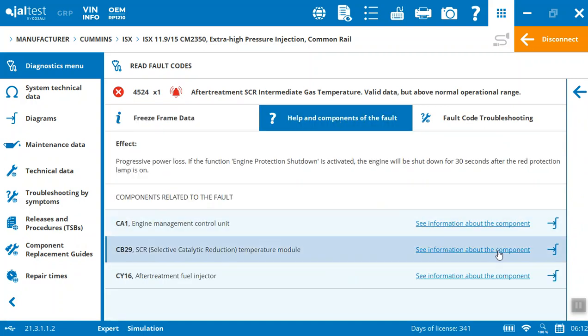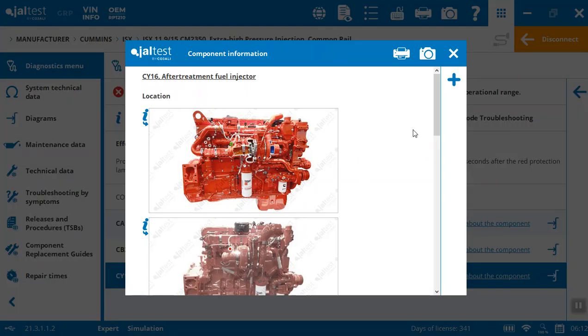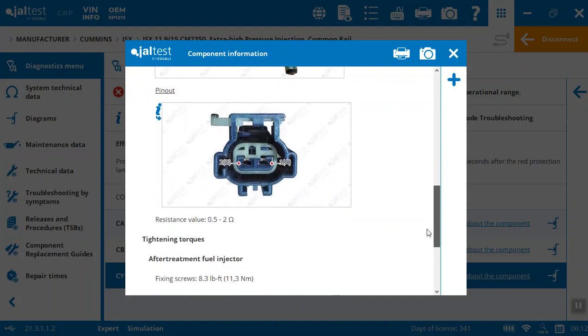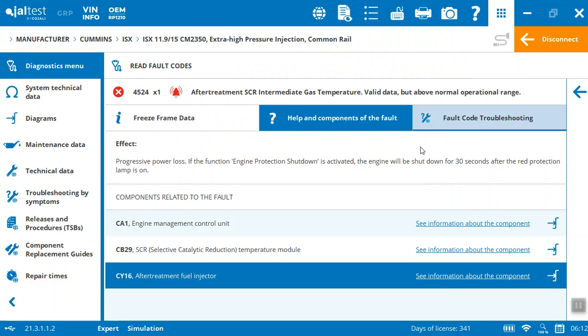If I want to see the engine management control unit or the catalytic reduction after-treatment fuel injector, it's going to tell me about that component — specifically where it is on the engine, the pinout, the resistance, and measurements. Everything is really connected. The Jaltest system is incredible. The majority of our customers don't even go through an orientation because it's just so user-friendly. If you have any experience working with diagnostic tools, I'm sure you'll be very impressed here.